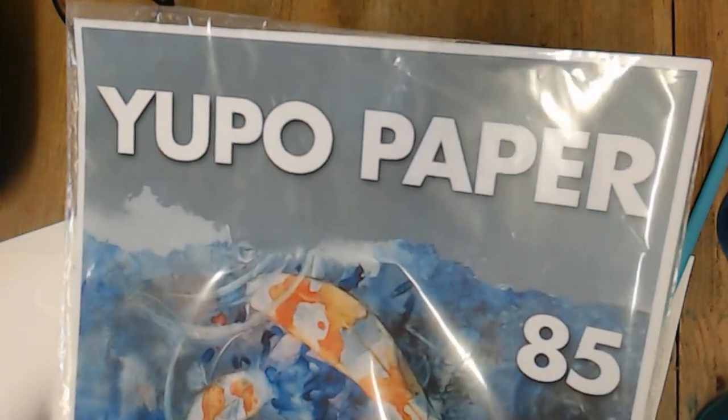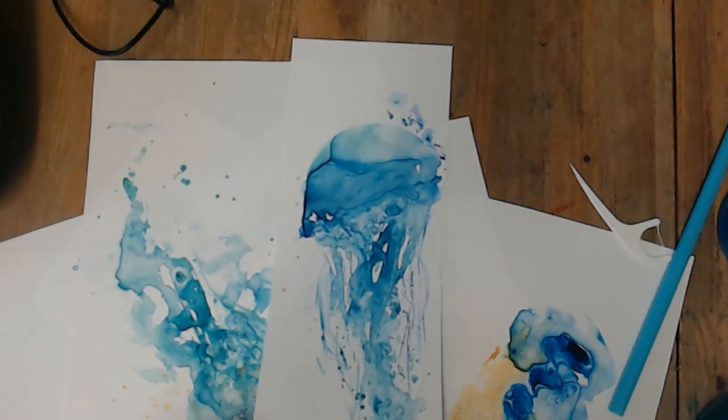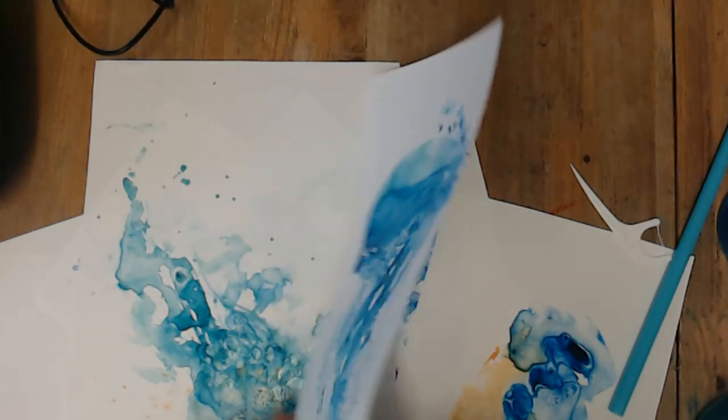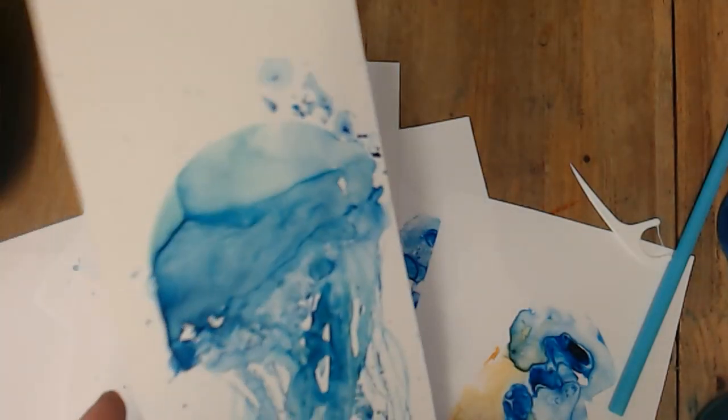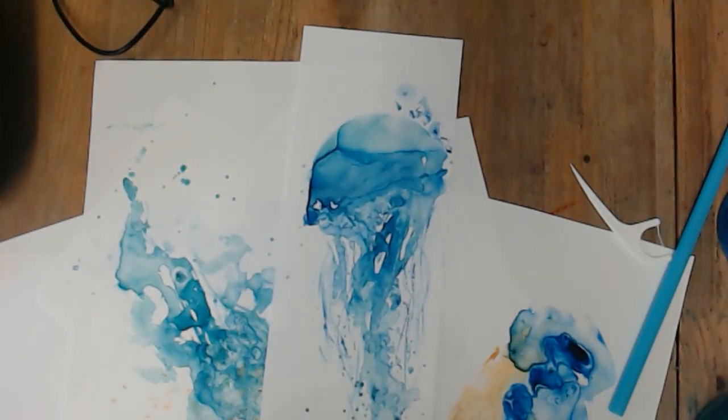You can get it on Amazon. It's a very strange paper to use with watercolour because it's actually waterproof. You might be able to see there's a slight shine on it. It's very thin and bendy and really smooth, and it takes an age for your paint to dry, so you have to be quite patient.